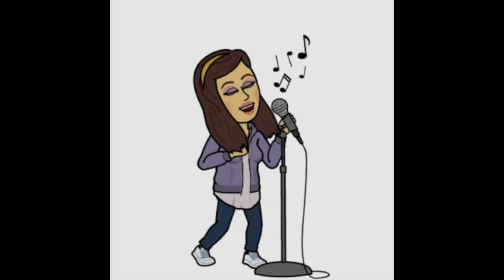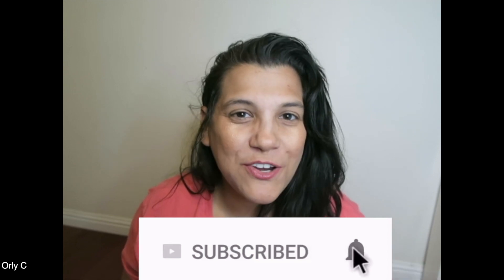Hello YouTube, what is going on? It is your girl Orly C, and if you're new here go click my picture right now, go subscribe. If you like the video give it a thumbs up. I am so excited — you have no idea. I saw this really freaking cool product online.